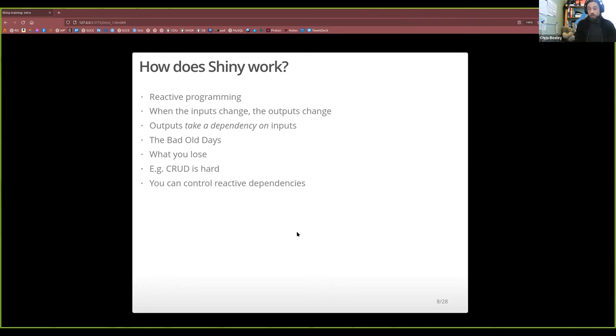There are ways around that — functions which would be in an advanced course that allow you to stop automatic behaviour. But at a certain point if Shiny is doing lots of things automatically and you're writing loads of code to stop it, you've got to ask whether Shiny is really the right tool. Sometimes the correct answer on Stack Overflow is 'don't do it in Shiny.' What Shiny is really good at is building dashboards quickly — that's what it's really good at.